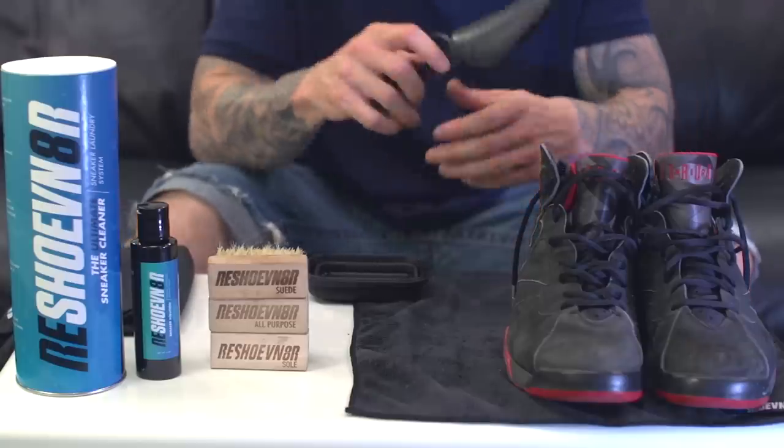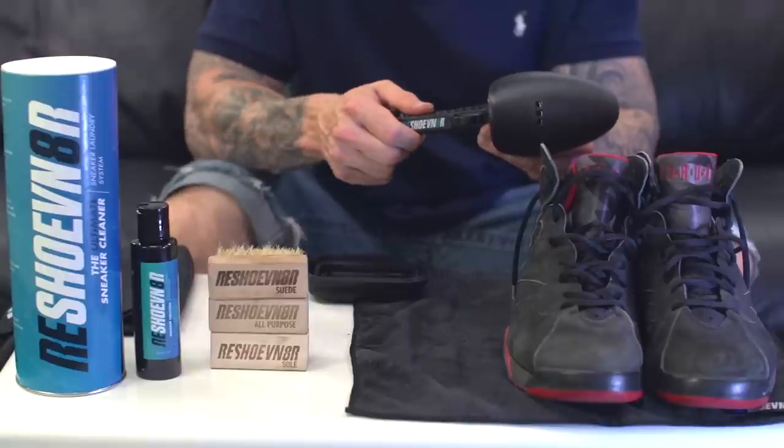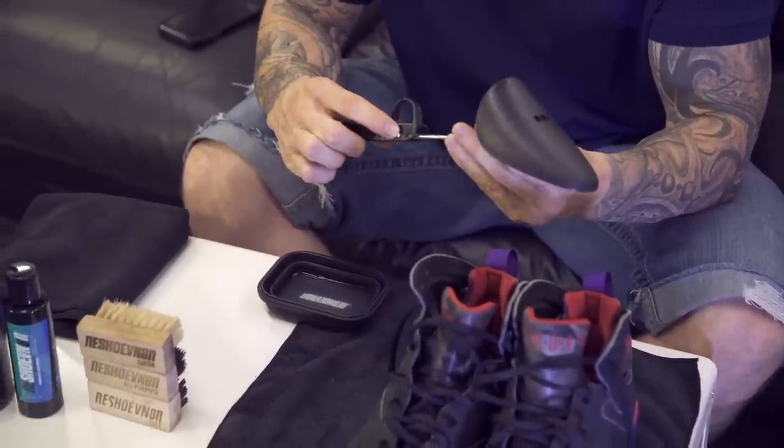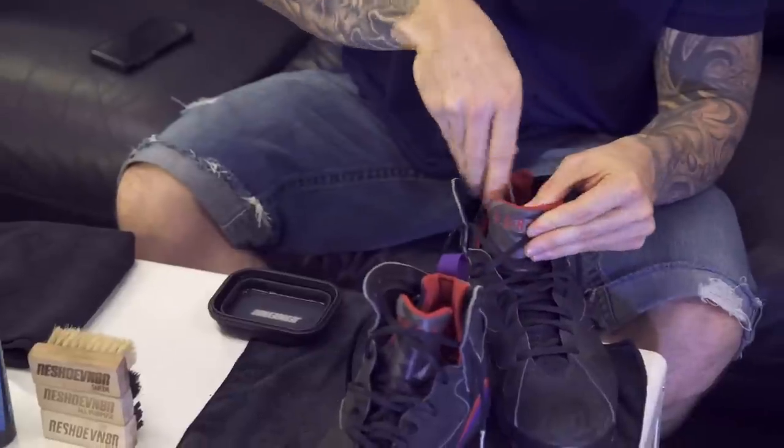First thing we're going to do is put a pair of adjustable shoe trees in. Basically they adjust from size 6 to 12. Since these are 11 and a half, they're going to be on the second last hole for this one back.